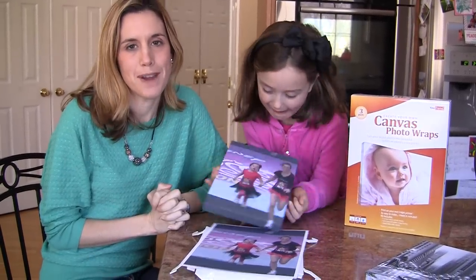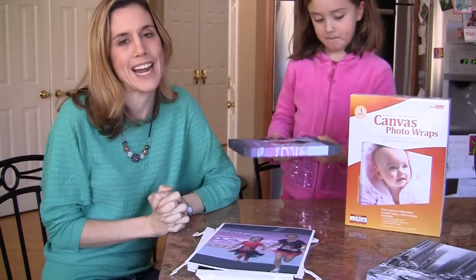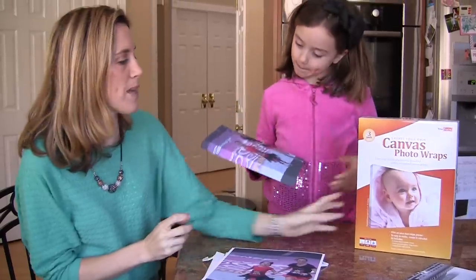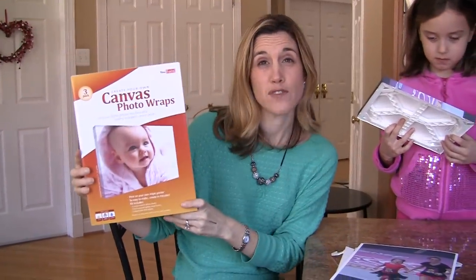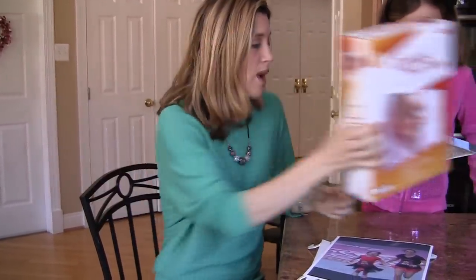Canvas Photo Wraps — a do-it-yourself frame system you can do at home for $29.99, sold at OfficeMax. We were sent these to review. Three of them come in one package for $30, so that's $10 per canvas wrap.